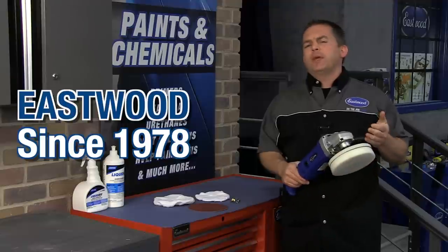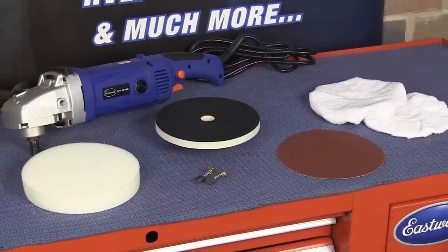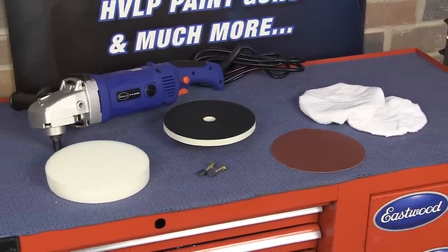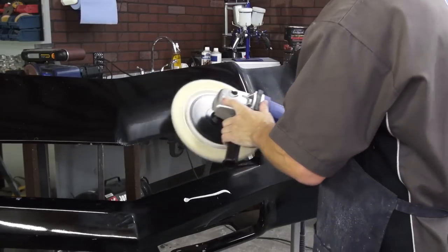Whether it's to color sand and buff that fresh paint job, or to improve and bring out the shine in an older car, this buffer polisher is the one you need to do the job right. And today we're going to give you some tips on how to polish your car. Let's check out some of the features.